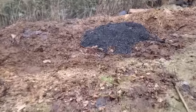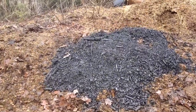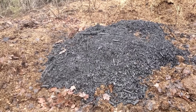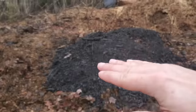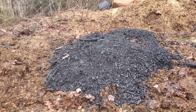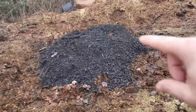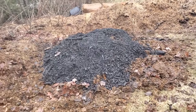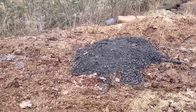We added the biochar at this specific point because I want to get it in the center of the pile. The highest microbial activity — the decomposition — is in about the bottom third, center of the pile, close to the ground where it's thermally insulated. The center mass of a cone is about a third of the way down, so I wanted the biochar in the center of the mass of the compost pile.